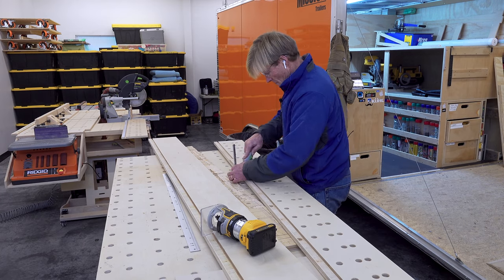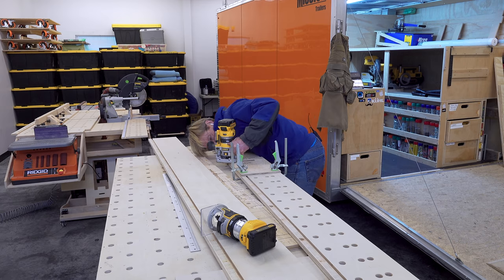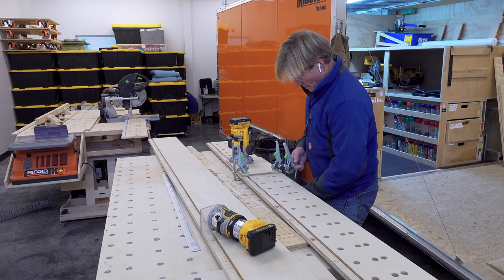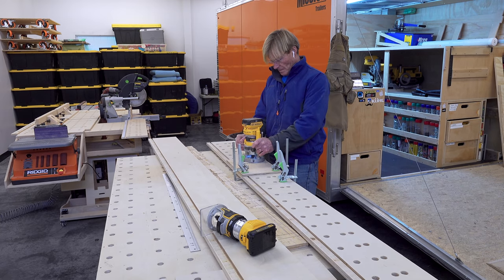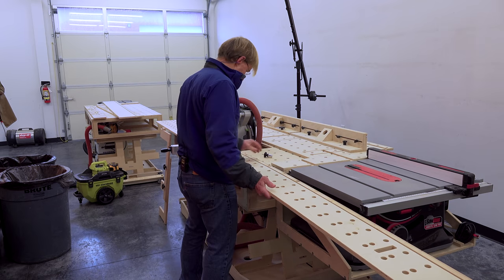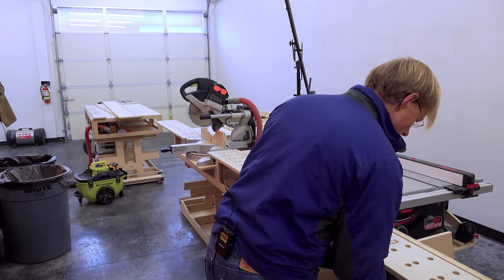Then I clamped on the pattern to make the slots all the way through each of the sides, and that is so the supports that will hold these up will slip in there. There's no other attachment, just that indexing and holding in place. After completing the two long extensions, before I put the scale on, I wanted to test fit them and see how everything worked out.